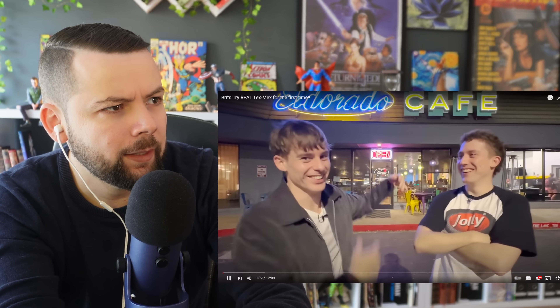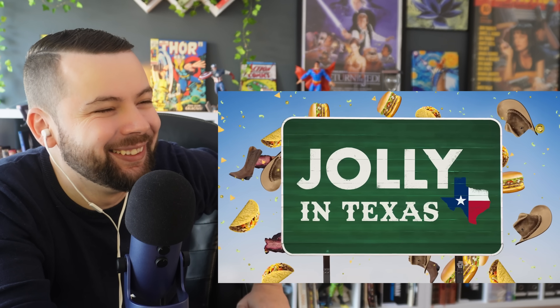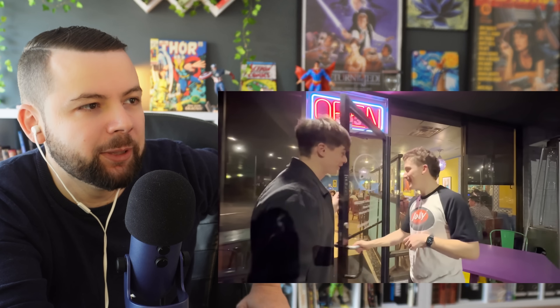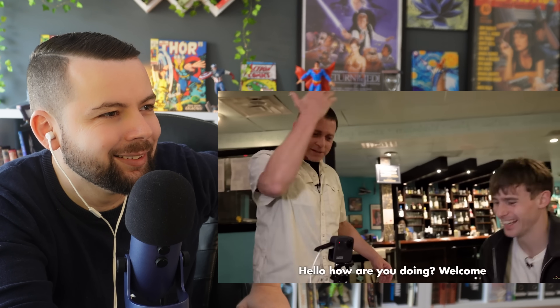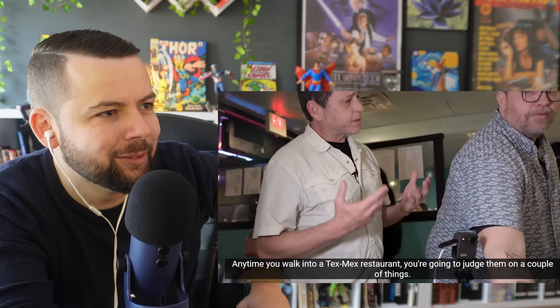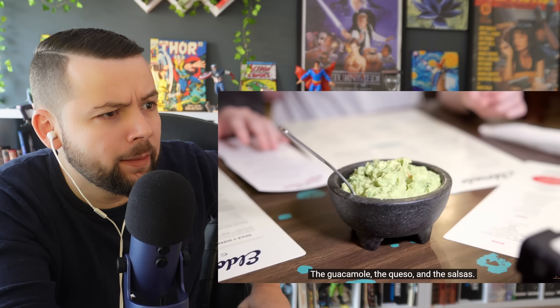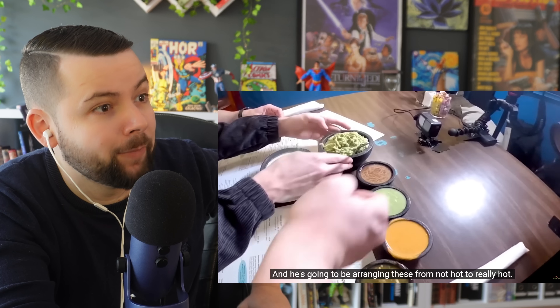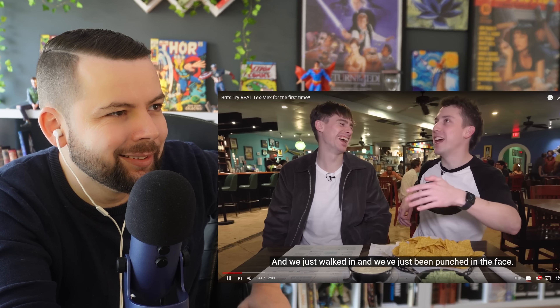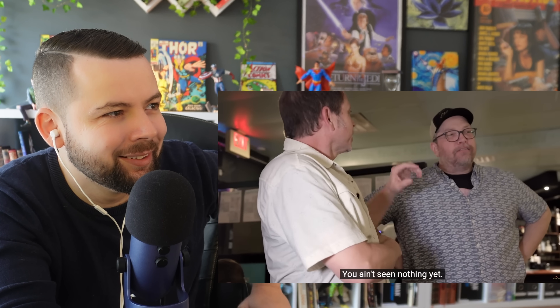The Brits arrive at Jolly El Dorado, cracking out the mariachi band for Tex-Mex in a car park. They're greeted warmly — hola, como estas, bienvenidos. They start with the basics: anytime you walk into a Tex-Mex restaurant you judge it on guacamole, queso, and salsas — arranged from not hot to really hot. One of the Brits says he feels like he's in a Mexican wrestling ring and just been punched in the face.